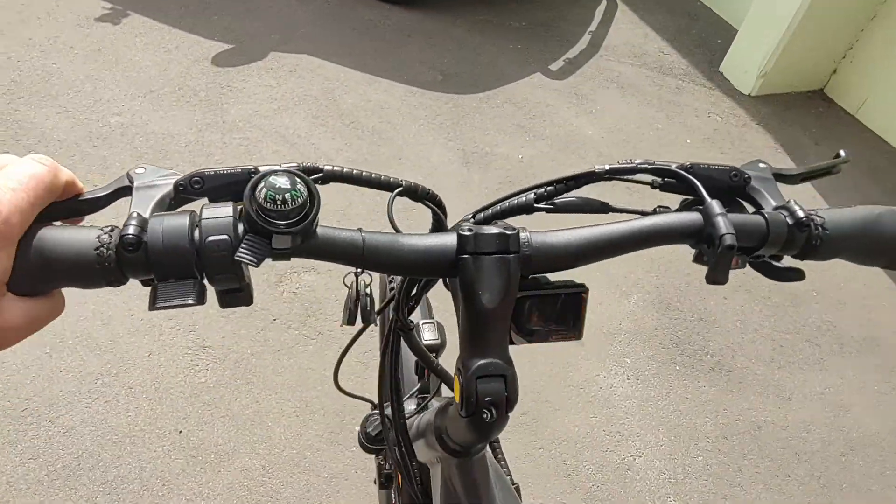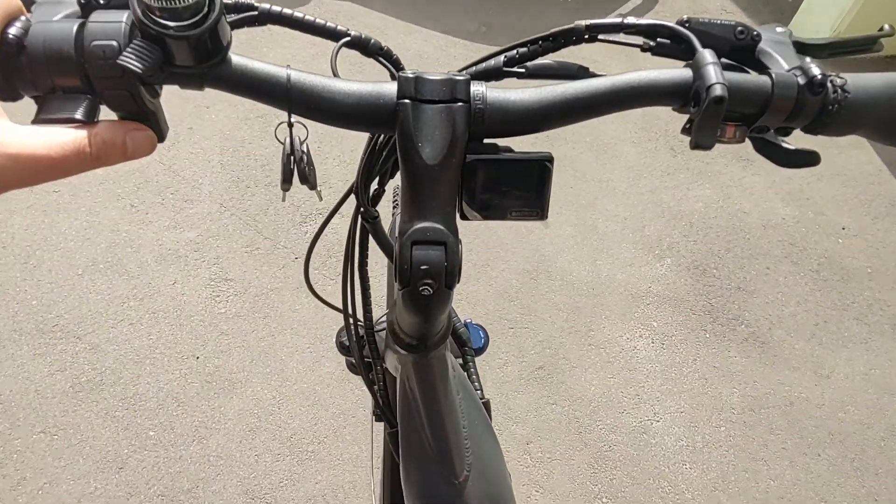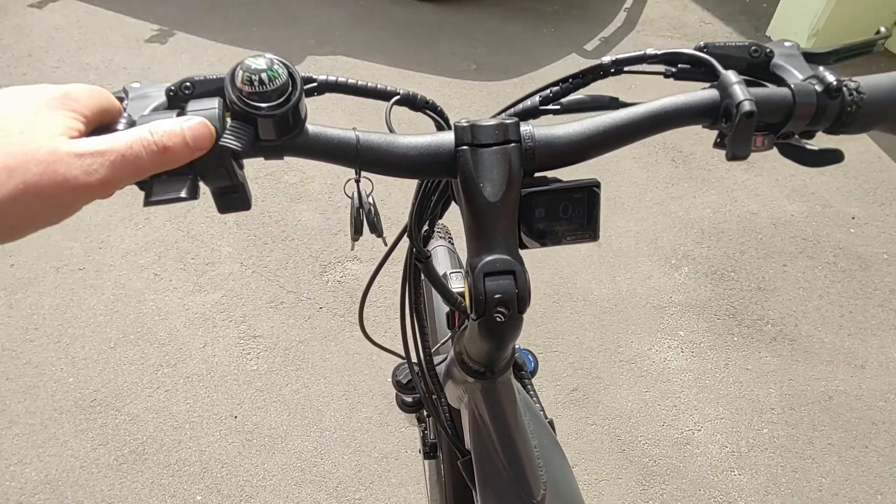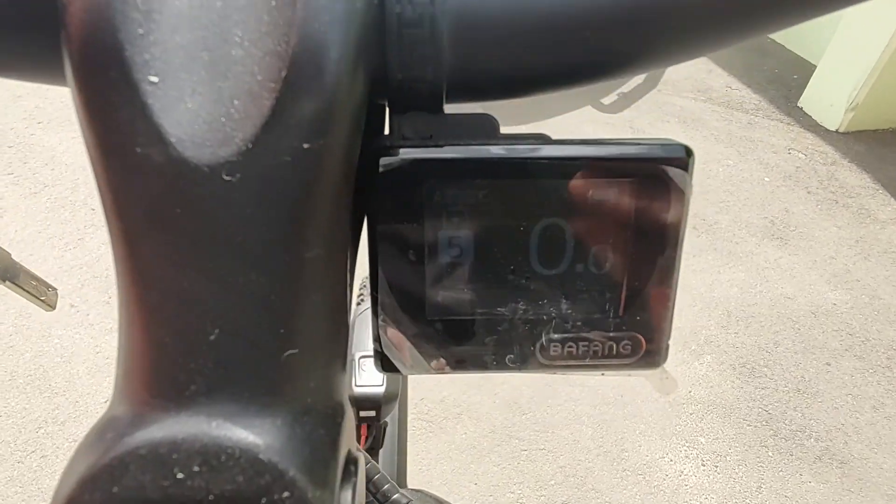Hydraulic brakes all around. Now we can turn it on. Five levels of power assist — pedal assist up and down, levels one to five.